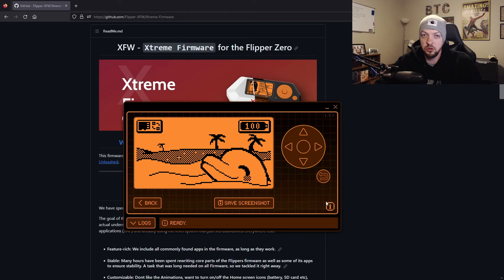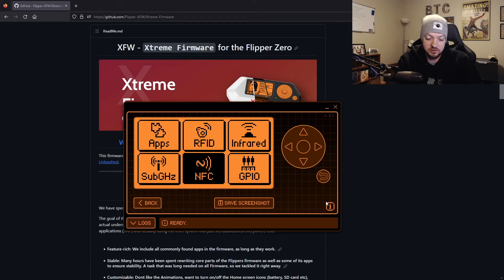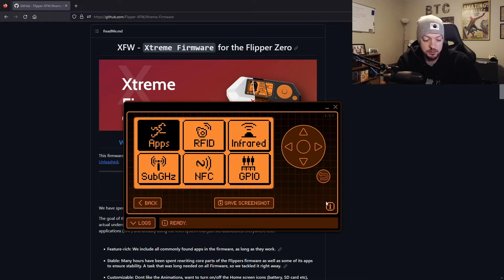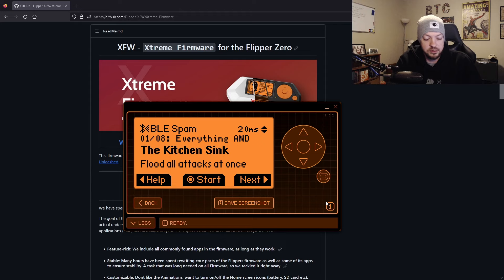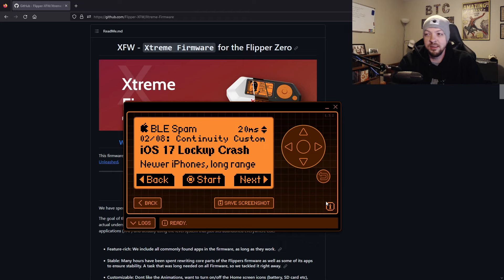When you first install the firmware it takes you through a little walkthrough of some of its features. You can hit the center button and scroll through the menu — it's a pretty nice UI for such a small screen. One of the things I specifically wanted to demo is under Apps, then Bluetooth, there is an option for BLE Spam. If you select that, you can scroll through eight different options. One of them went a bit viral on TikTok and YouTube — that is the iOS 17 lockup crash. There's currently a bug in iOS 17 that, as far as I'm aware, has still not been patched.